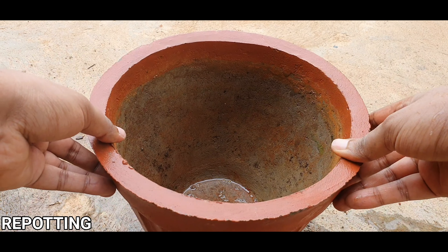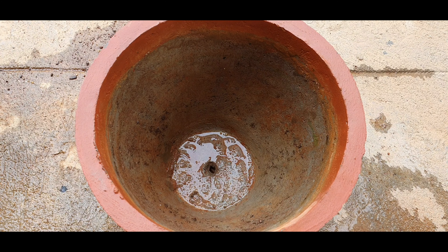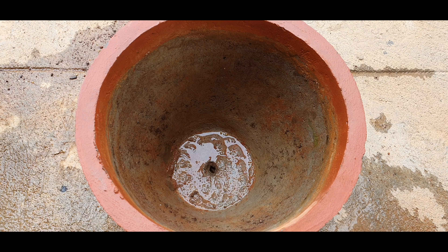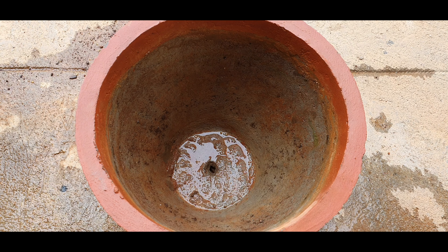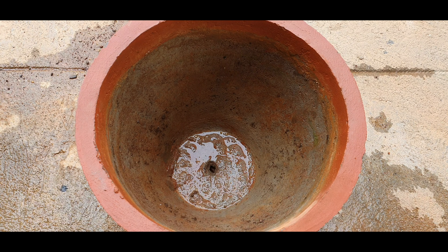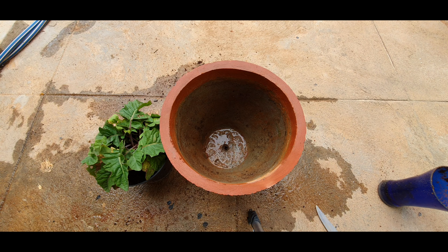Now for the repotting, take one or two sizes bigger container than the old one. Preferably a terracotta pot or a concrete container like this would do, with holes at the bottom for drainage. Taking too big a container would also be a bad idea, especially if you have dwarf Gerberas, because it will just feel like enrolling a five-year-old into college — something not very desirable.